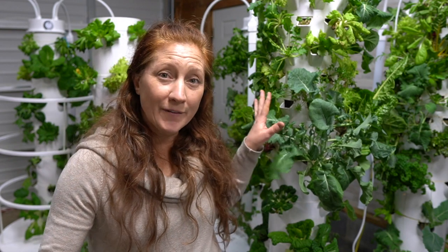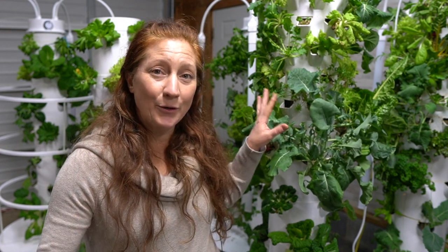The formula is: every two weeks, take a quarter of the number of grow spots you have on your tower and start that many seeds.